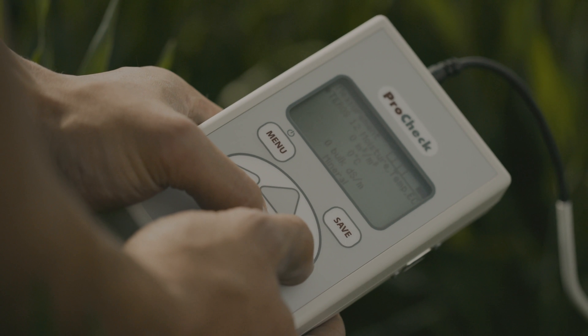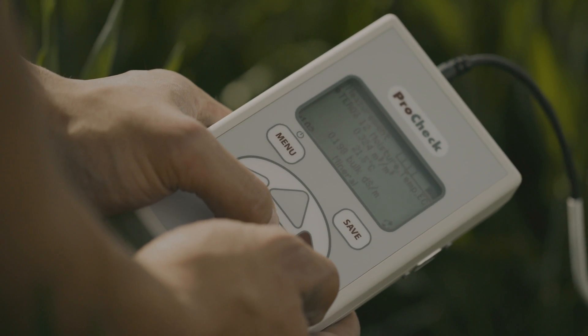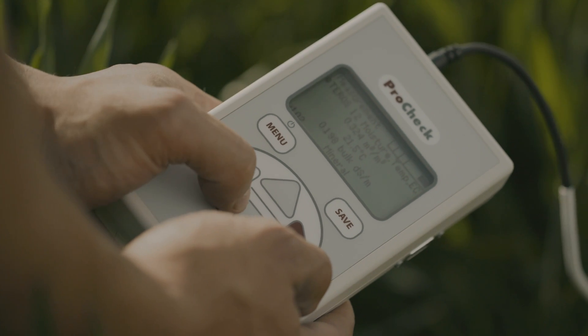Finally, check that sensors are working correctly with a handheld reader such as the ProCheck or a data logger. This will ensure the sensors are fully functioning and giving reasonable values before you fill in the hole.